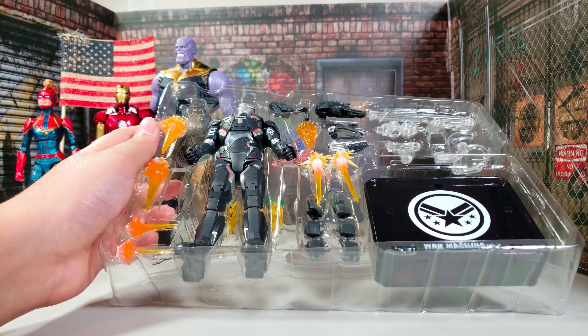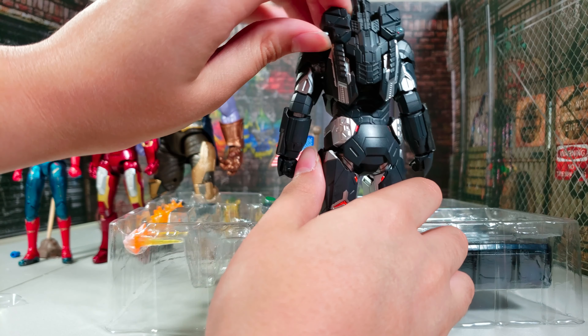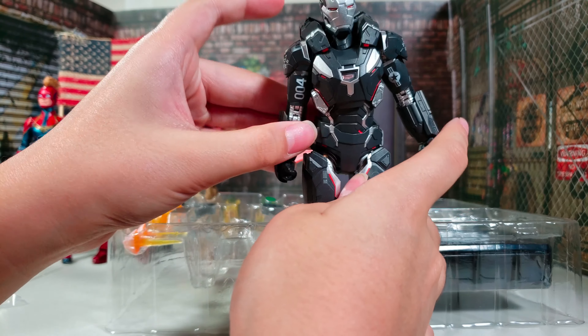This figure would be a disappointment if it doesn't have a good ab crunch — and that is pretty decent. That is Mark Legends' Build-A-Figure level. He is taller, about the same height as Iron Man. The back doesn't look like as much attention was paid to it, but it does look decent — just not as much as the front.